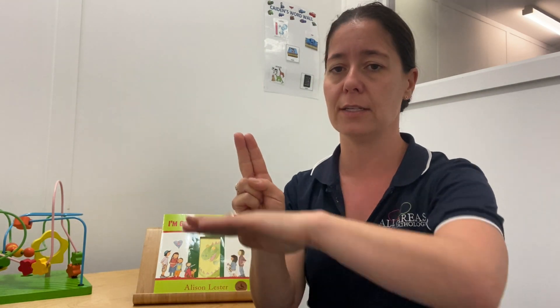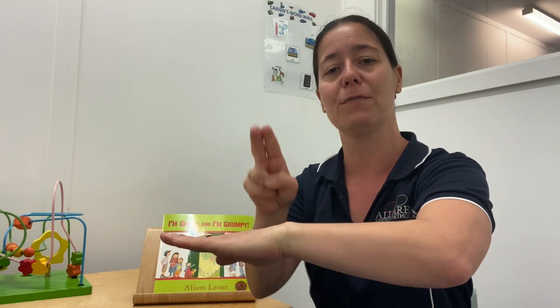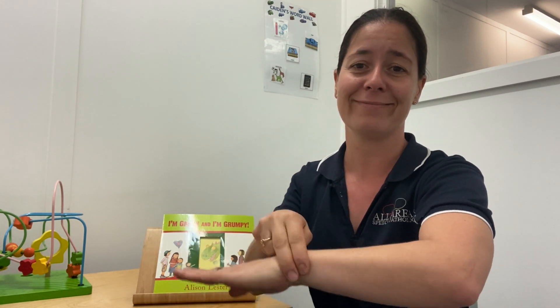The last sign we're going to learn today has a similar handshape — it's the sign for 'police' or 'police officer.' Take those two fingers and slap them onto your wrist, a little bit like handcuffs, then flip them off or slide them off your hand. Police.